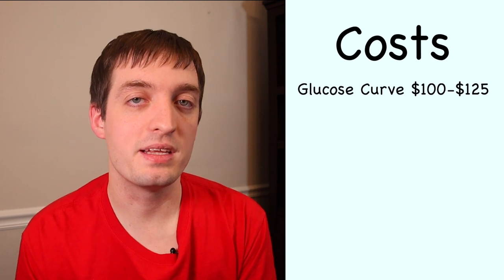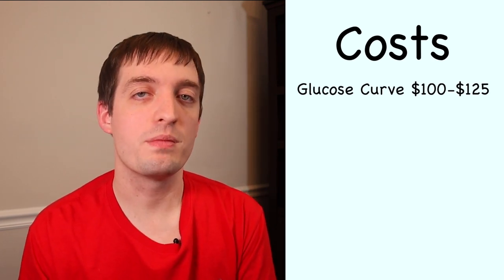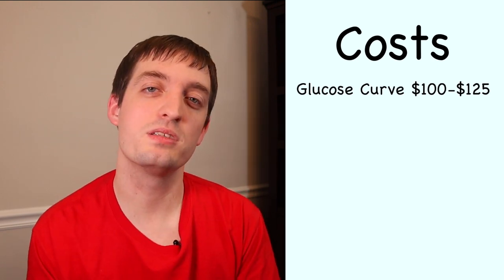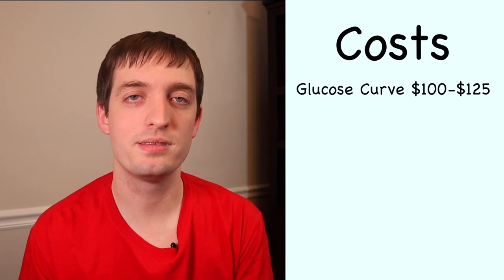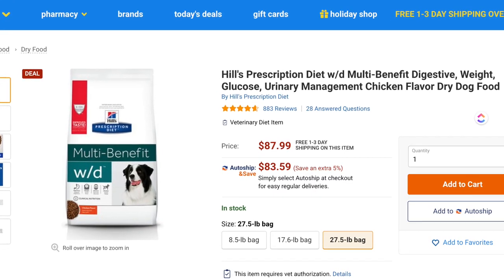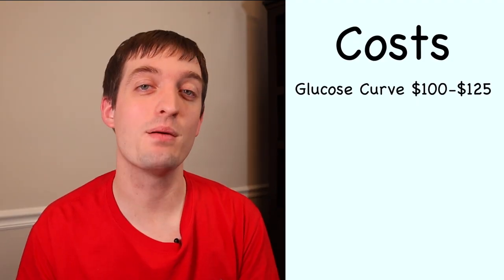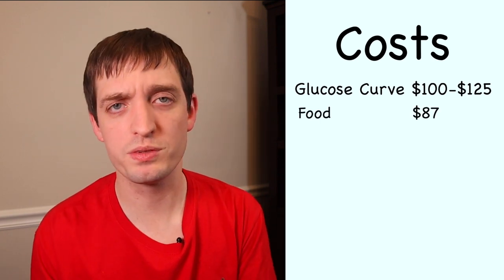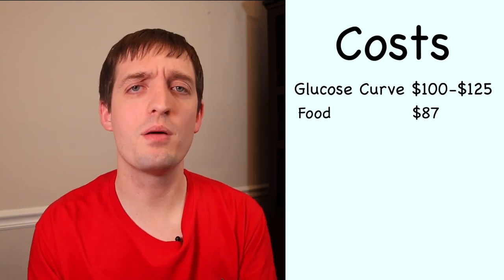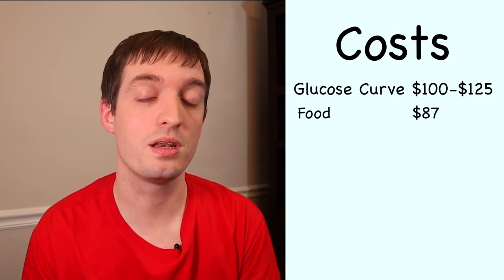Another cost you're going to be looking at is their diet. Most vets are going to recommend some type of — it's not really a diabetes food per se, but Blitz is on what's called multi-benefit Science Diet, and it's actually a vet-prescribed dog food. We buy it on Chewy.com — I'll link it down below. You have to have a prescription to actually get it. Let me know in the comments if you have a different dog food your vet recommended for one with diabetes.